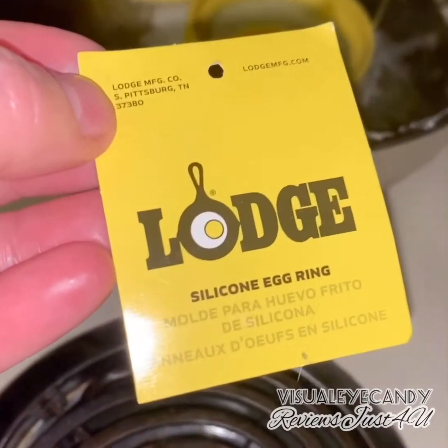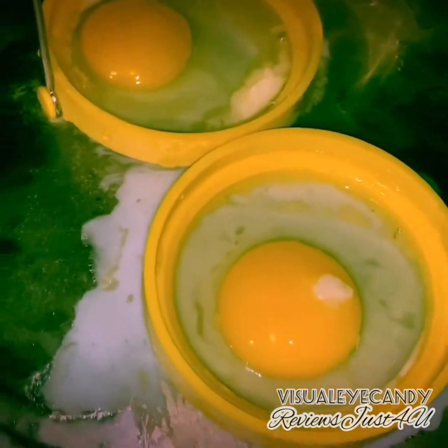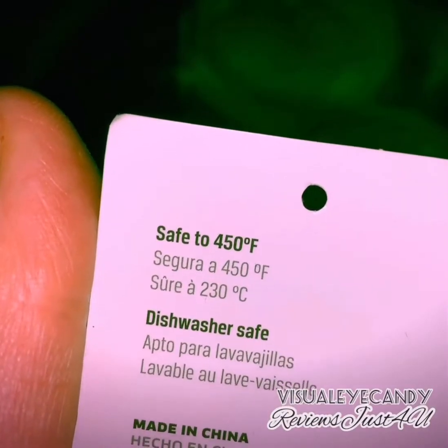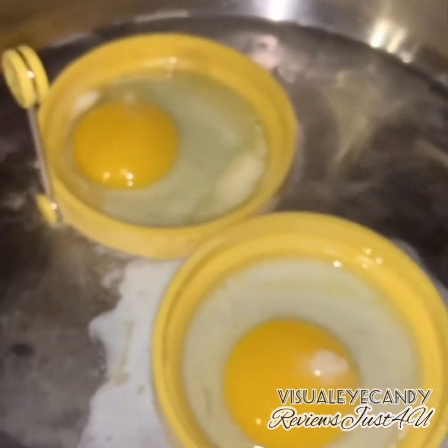Just a silicone egg ring. Let's see if this works out — it's just cooking. It says it's good up to 450 Fahrenheit, so we'll see how this works out.